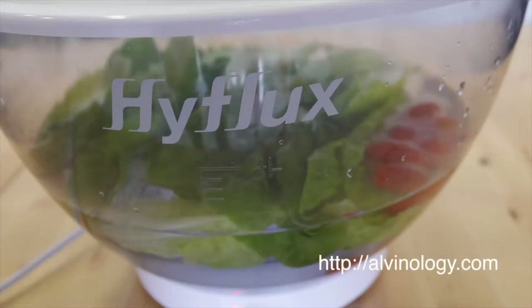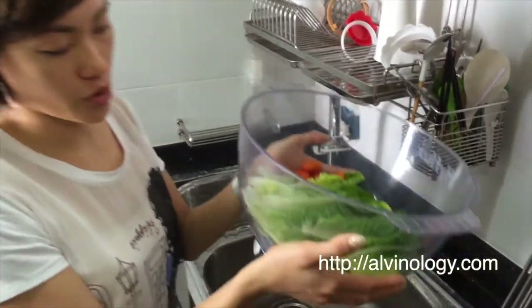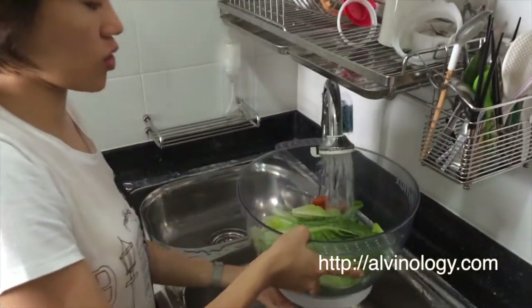Hi everybody, today I'm going to show you how to use the High Flux Duel Fruit and Vegetable Washer. First, you put your fruits and vegetables — or just your vegetables or fruits — inside the washer, and you fill it up with the appropriate amount of water.